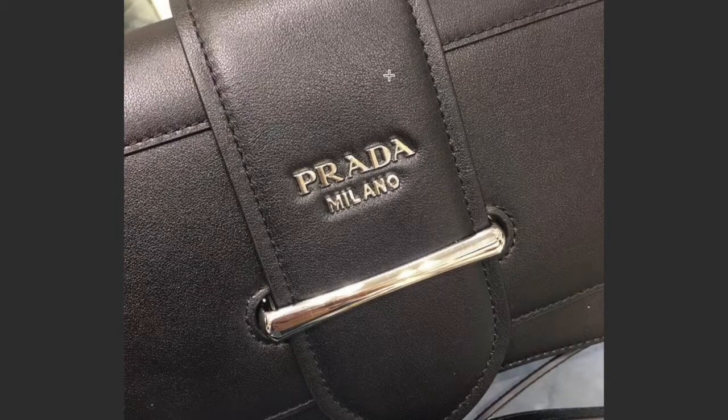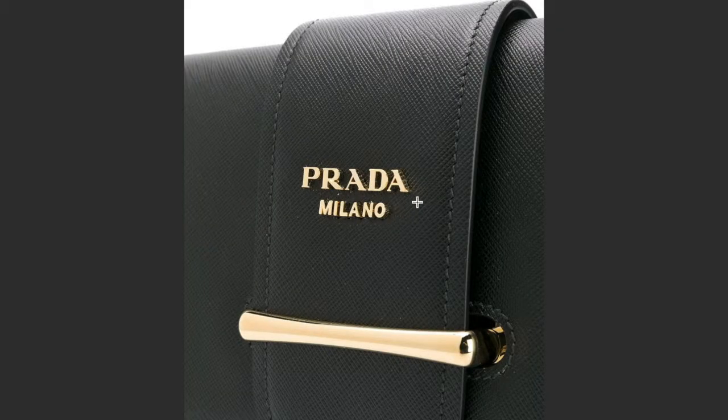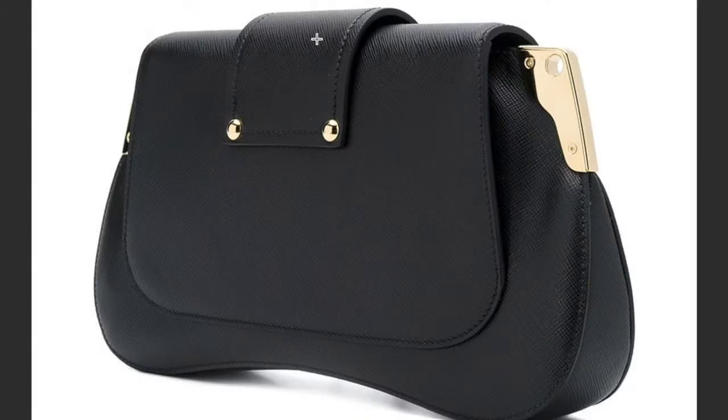Now this is a good example of a fake Prada bag. We cannot see the diagonal patterns that we saw on the first original Prada bag. The second thing is the logo — as you can see it almost has the same design, but it's been pressed into the leather very deeply, and that is not what the real Prada bag should have.